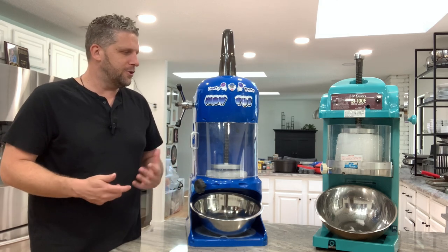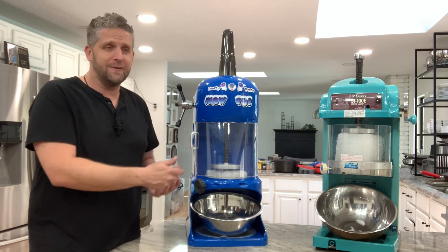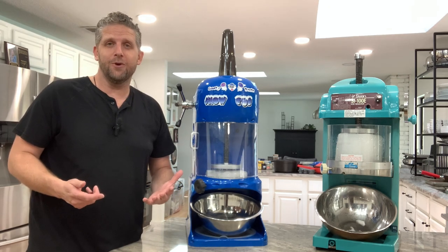But a lot of questions come up as far as durability. How long are they going to last? Is this one, even though it's so much less expensive, as good as that one? So let me take a couple minutes and dissect some of that for you here in this video.